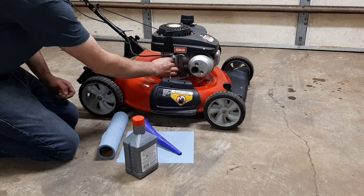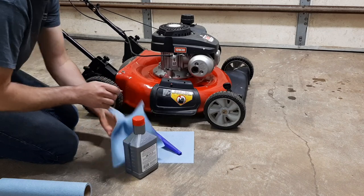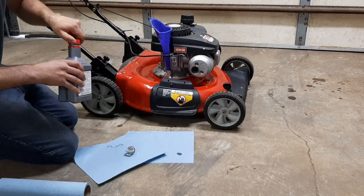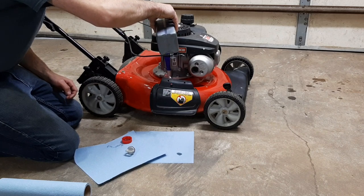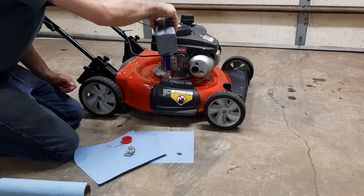We're going to pull the dipstick out, set it on a towel, and clean it off. Get a clean funnel and add your oil. I couldn't find a spec on how much this holds, so just add a little bit at a time and keep checking it. Go slow because it'll overfill and pour out the fill hole and make a mess.